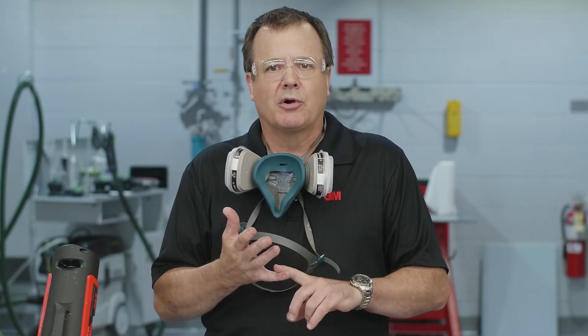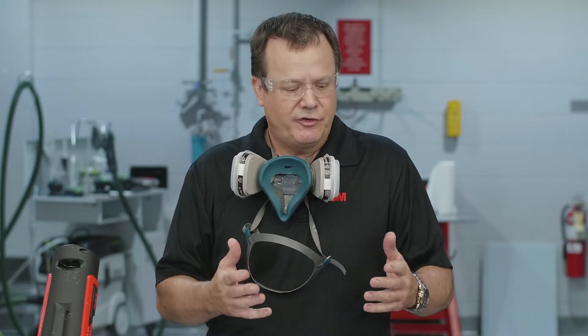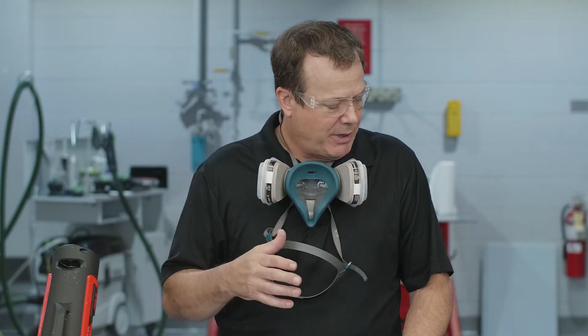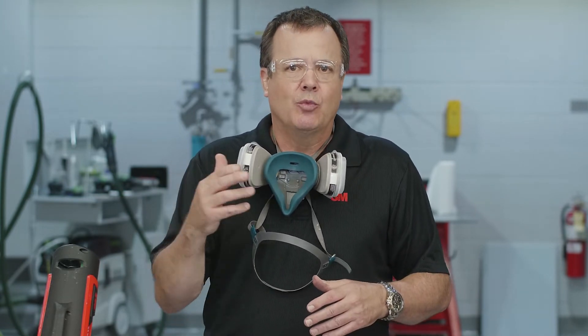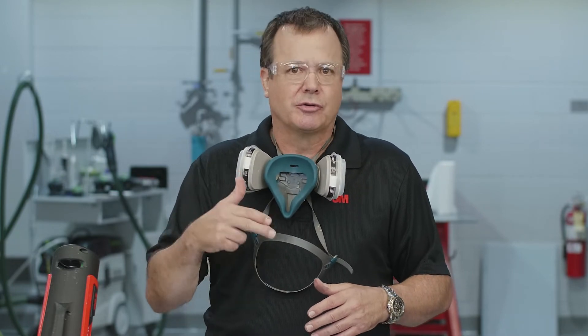Before I get started, a couple things I want to cover. Number one, make sure we're using the proper personal protection equipment. Today I'm going to use adhesive, so I'm going to make sure that I'm using a respirator. I'm going to glove up, and I'm going to have my safety glasses on as well. Also keep in mind, these videos were designed for a professional setting like a body shop. If you have any questions about safety or our warranties, we'll leave a link in the description below.